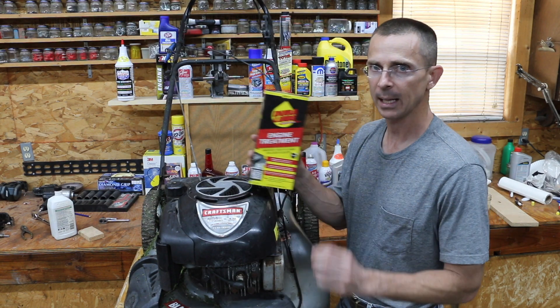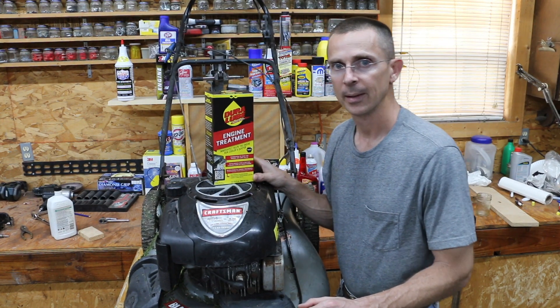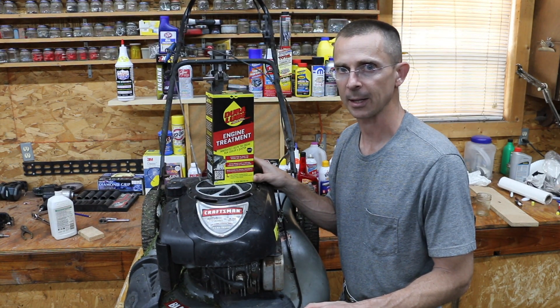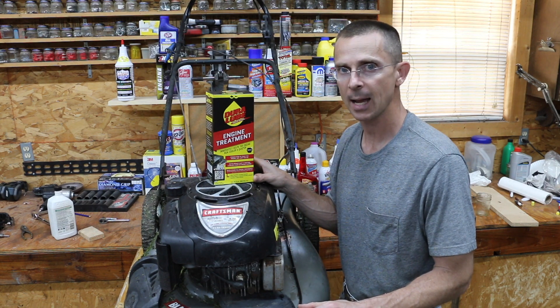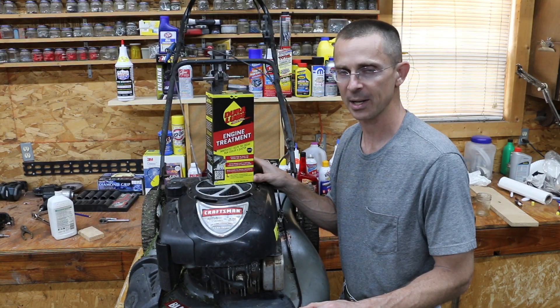Duralube claims it can immediately quiet an engine and also make it run cooler. So we're going to measure those things today. Additionally, we're going to see if Duralube can help the compression some. You guys have been asking me to test Duralube out for quite some time. I'm interested to see what this product is able to do. So let's get this project underway.